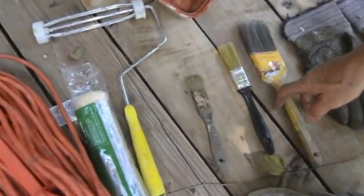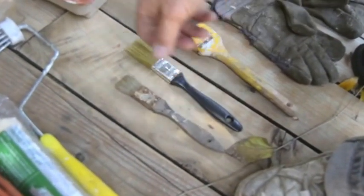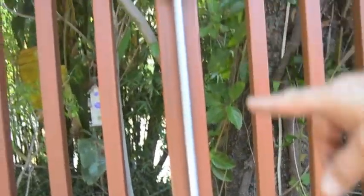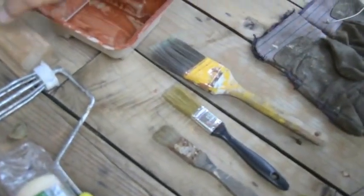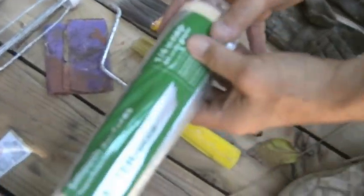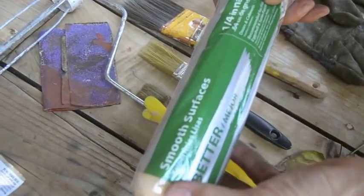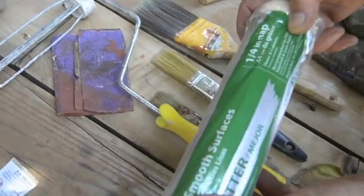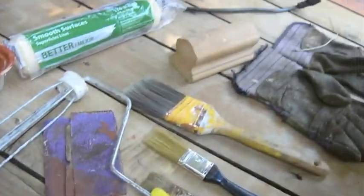Brushes and rollers — the brushes I'm using for detail. I already painted some of the railing after sanding that by hand; I couldn't use a machine on there. Here's a roller with a one-quarter inch nap — this is for smooth surfaces. If I use that 80 grit, I think a quarter-inch nap is good; you could use three-eighths and it wouldn't be much of a difference. And this is an extension cord because you're going to need that for your sander.